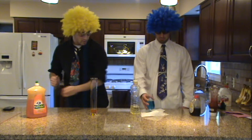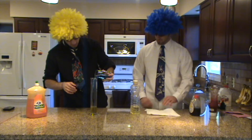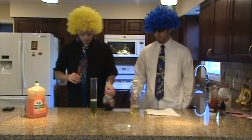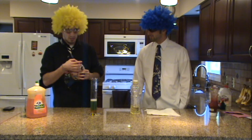So, we have our layer of dish detergent. We'll go with our water next. Maple syrup. Syrup. Open.